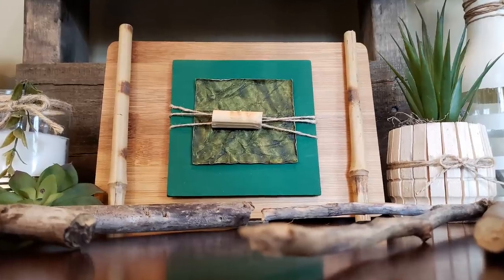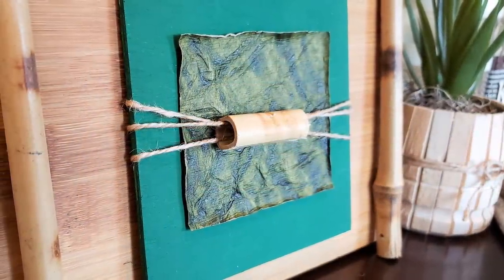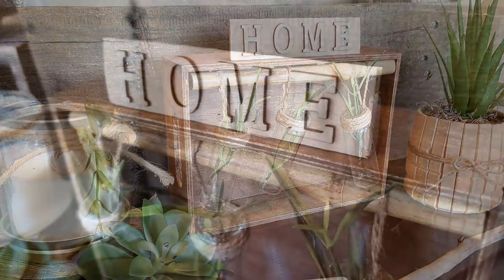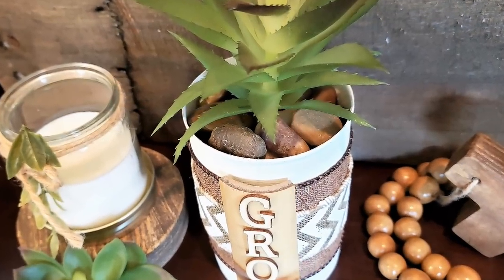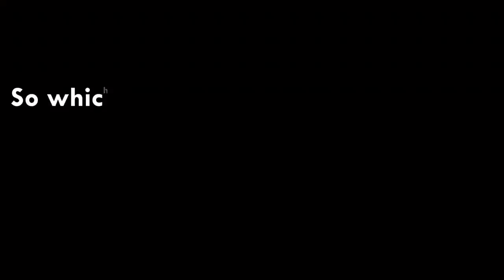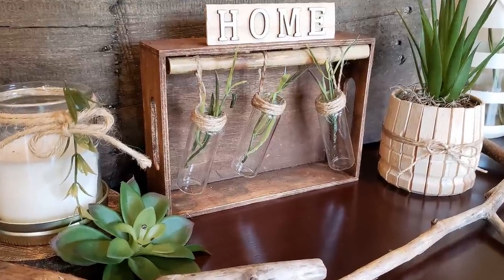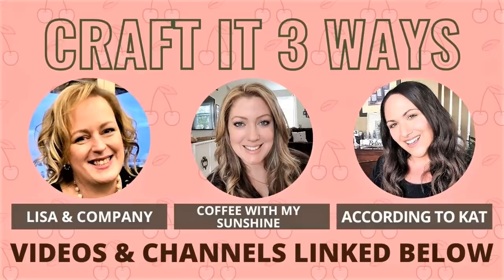And here we are at the final reveal — my favorite part of the video because we get to recap everything we just made. The first thing we made was this feng shui little plaque. Love how it turned out — it is so earthy looking and gives me really good vibes. Next up was the home planters in the crate — great elements and it looks so pretty in my home decor. And last up we have the grow planter — really pretty and can fit in pretty much anywhere. Tell me in the comments below which one is your favorite. I'm going to go with the home crate planter — this was just so cool looking. Don't forget to go check out my friends Lisa and Casey from the Craft It 3 Ways Challenge — I'll link their videos and channels down below.